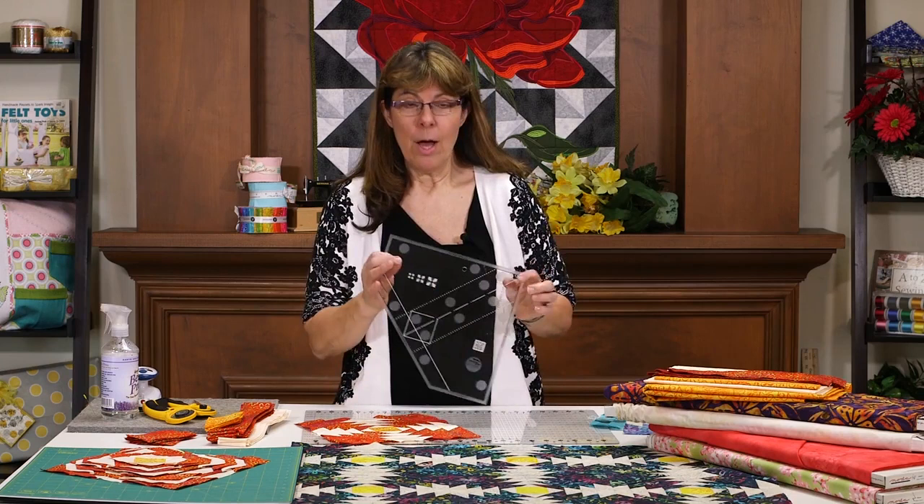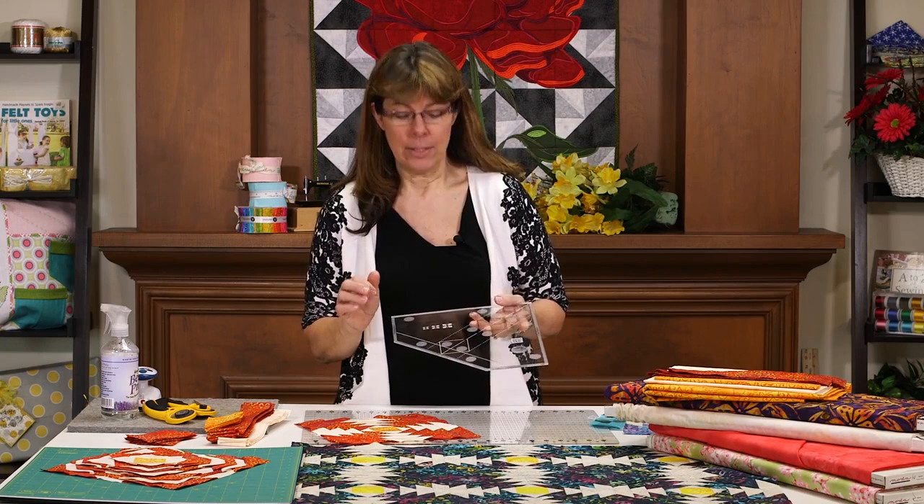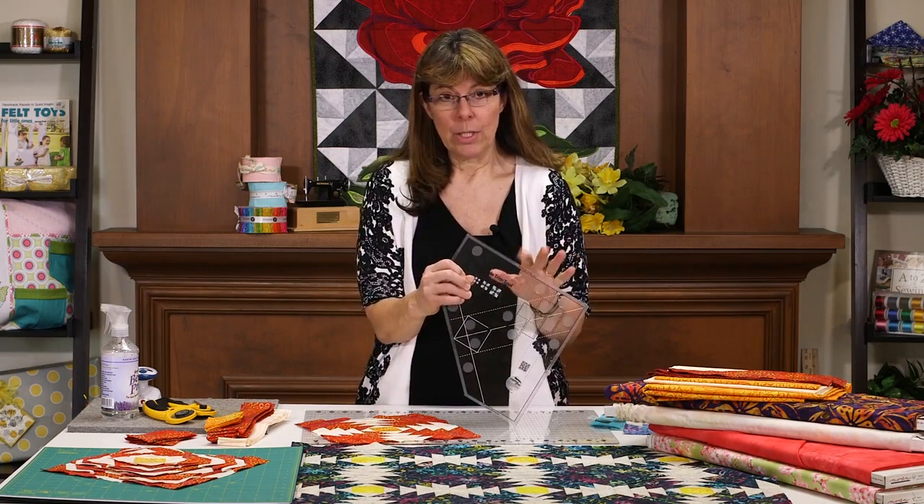Hi, I'm Michelle with Sew It Online and today I'm going to show you this great little pineapple trim tool ruler. It is by Creative Grids and it was designed by Jean Ann Wright.